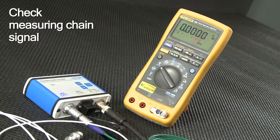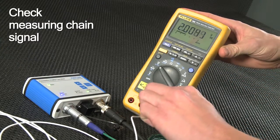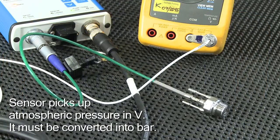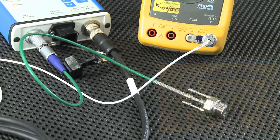As the next step, check the output signal. You best use a multimeter, which you connect via the power supply and signal cable. The multimeter indicates the atmospheric pressure in volts recorded by the unmounted sensor. It's imperative to establish the corresponding pressure value in bar.